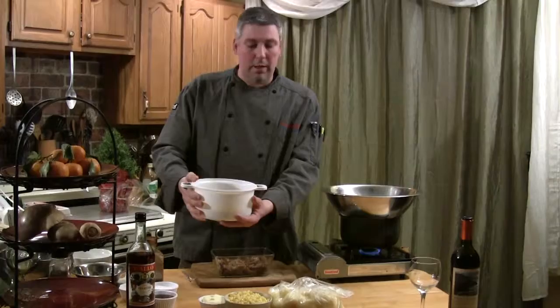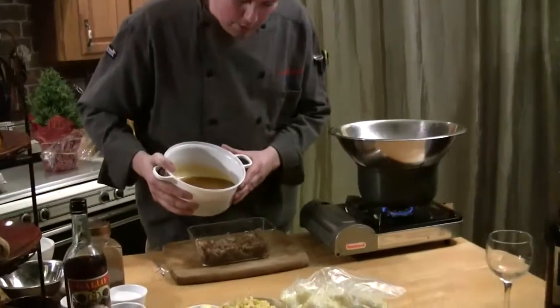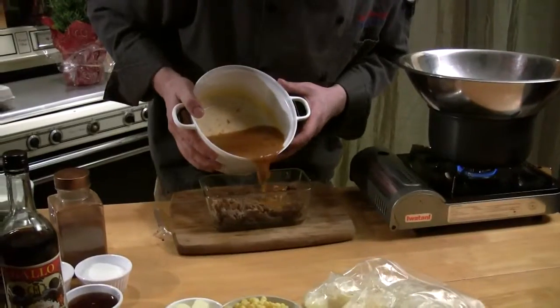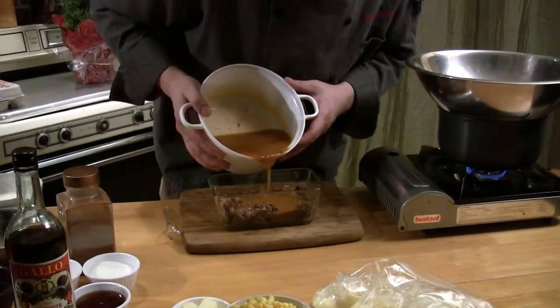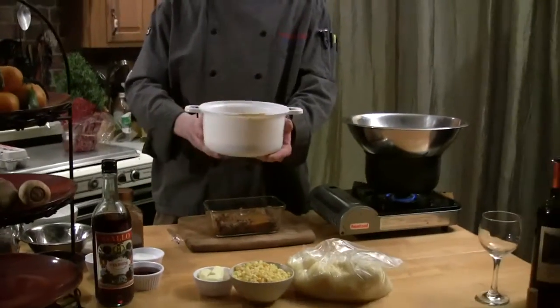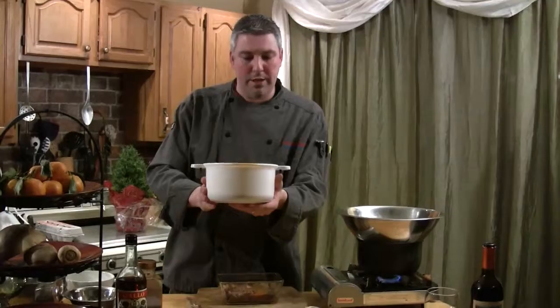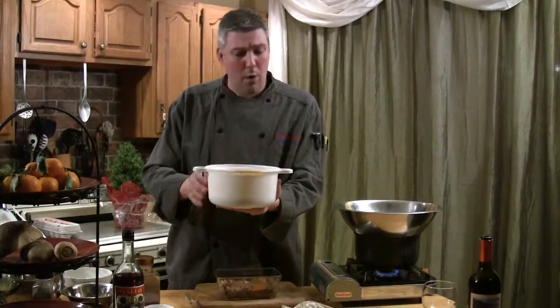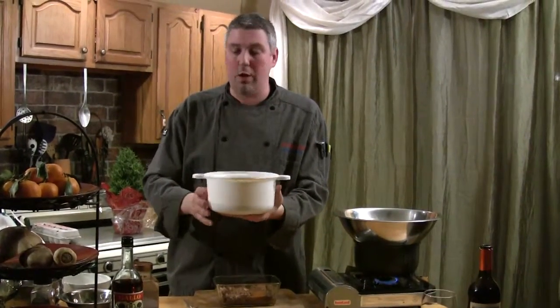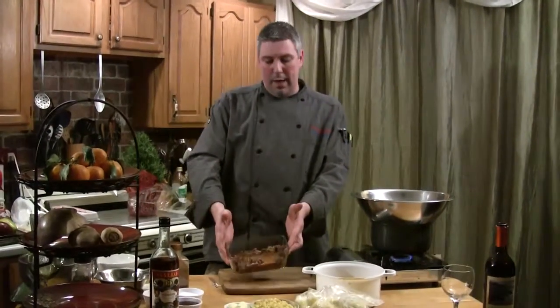This gravy is our leftover gravy from that braised beef episode. We're going to take this gravy and pour it right on the beef. You can pop this in the microwave if it's really firm — you want to skim that fat off the top. When it's in the fridge, your fat's going to rise. This gravy that we made with the braised beef was absolutely phenomenal. You can't go wrong with homemade gravy. So we put a little bit of that on top of the beef.